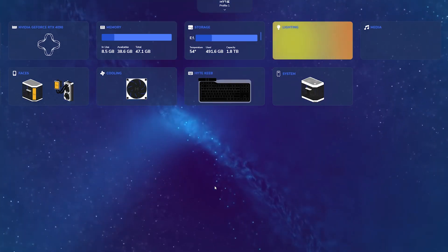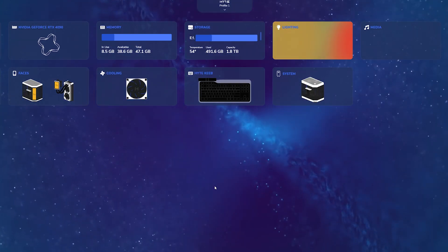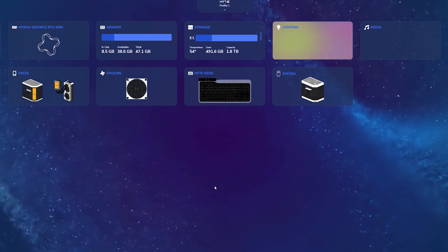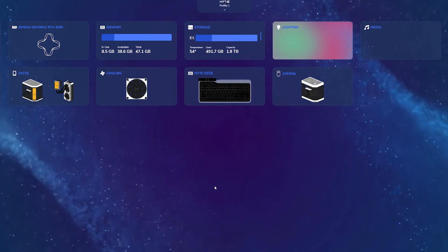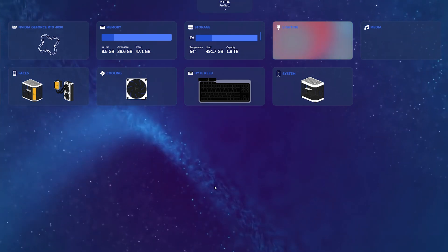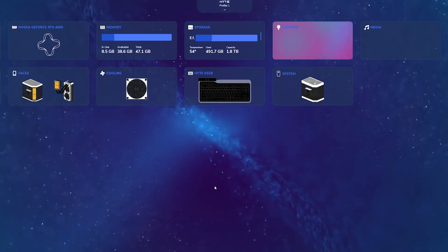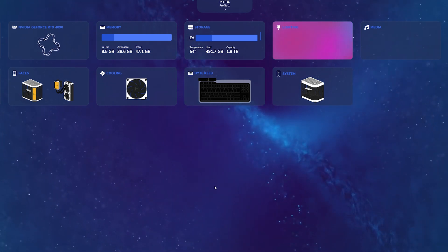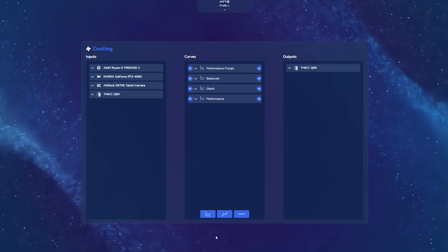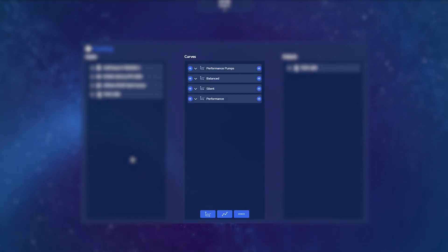Now we're going to take a look at how you can customize and control the cooling aspect of the Q60 — this is in regards to both the dual harmonic pumps inside the radiator and the two thick FP12 fans mounted on it. Because the Q60 is a Nexus Link primary node, this also allows it to control your entire system's cooling through this widget. Once we go into the cooling widget, we're met with a screen split into three columns: on the left you have your Inputs column, in the middle your Curves column, and on the right your Outputs column. This lays the fundamental groundwork for what we call intelligent dynamic airflow.